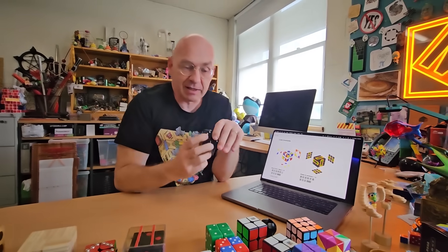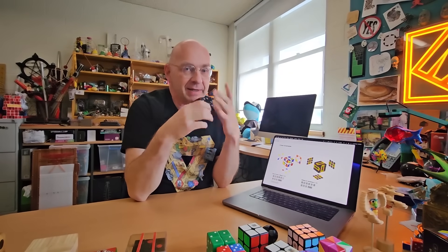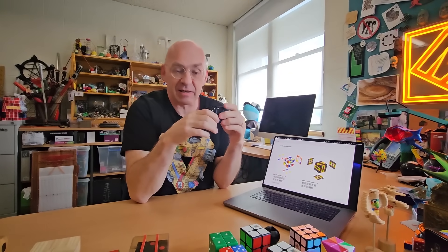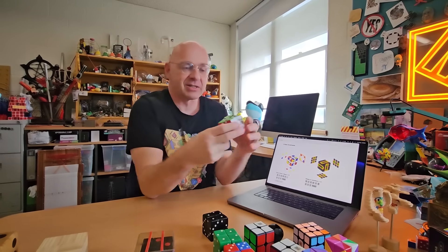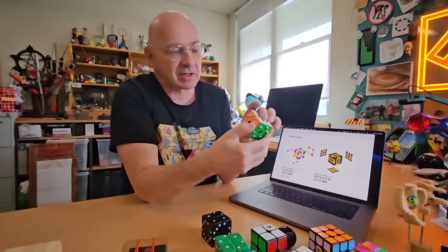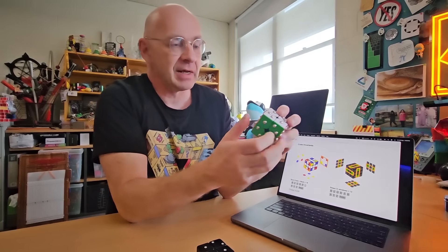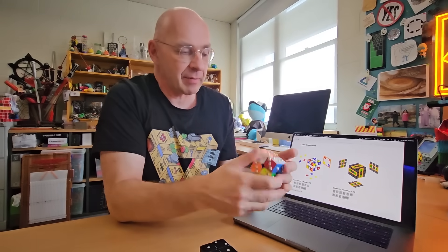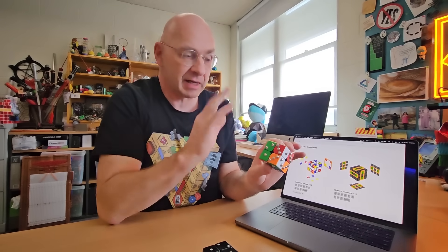That's nice in itself, but actually you can use this to prove something at a glance — something fairly well known. What I've done here is transfer this pattern of dots onto a real two-by-two-by-two. Now if I scramble it, you always have the opposite sides adding up to something that's divisible by three.